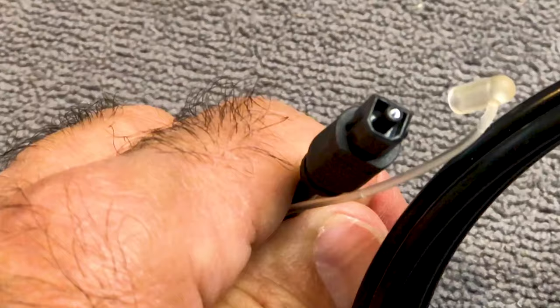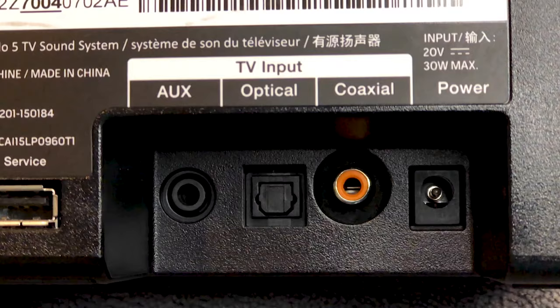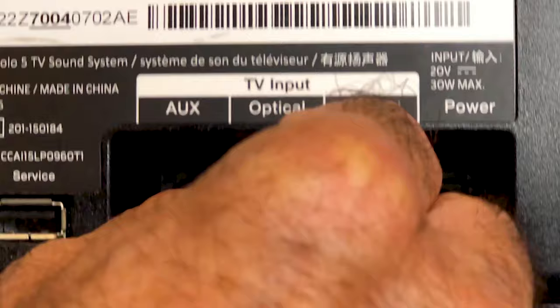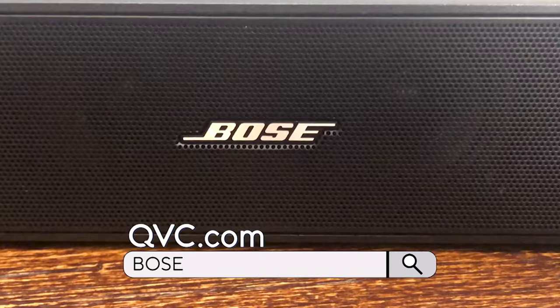Most TVs purchased within the last 15 to 20 years have an optical input on the back of the device, and the same goes for most soundbars manufactured around that same time. The optical cable, much like a 3.5mm cable, has the exact same look on both ends. These tiny little plastic tips light up when you plug them in. You plug one end of the optical cable into the back of a compatible soundbar, and then simply plug the other end into the optical port on the back of your television.